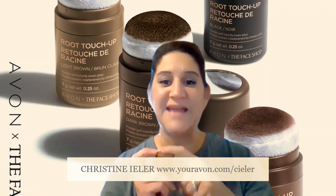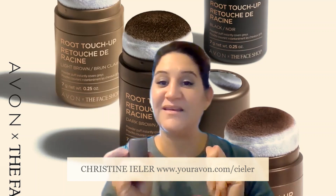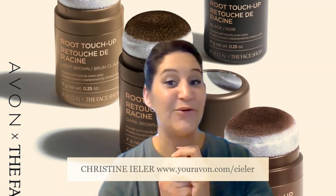We want to make sure that we snap that on. It also comes with a handy little mirror, so you can conveniently throw this into your bag and carry it along with you.